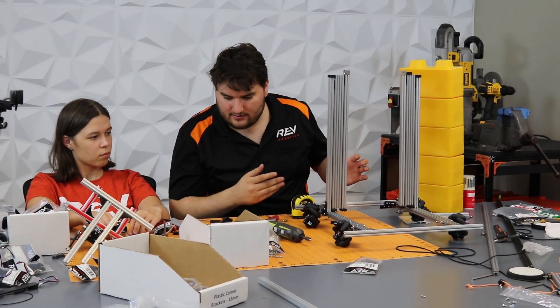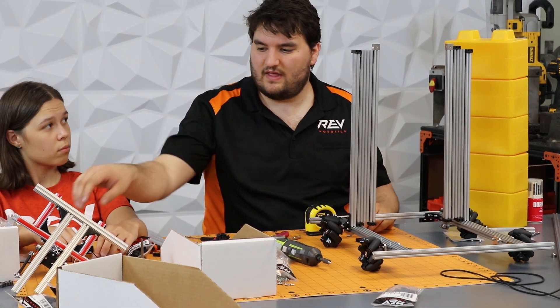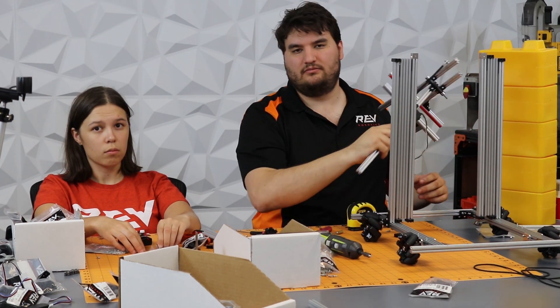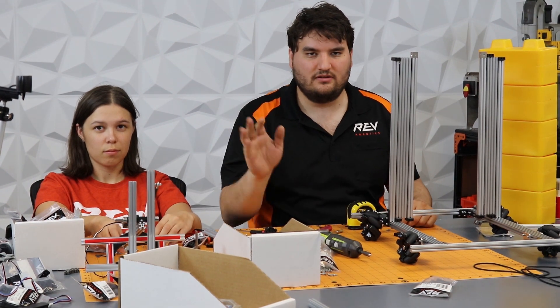So next we have to build our mechanism that will actually hold the claw and rotate it up and down. So we'll see you guys soon when we've got that worked out. Bye.